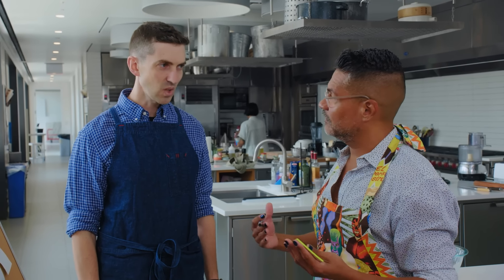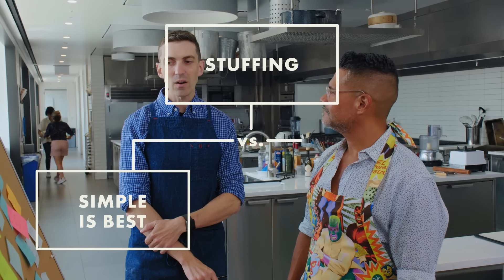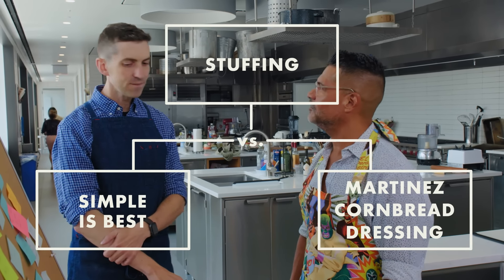I wanted you to experience what I grew up with, because I know that this is a particular style of dressing that you've never had before. Well, let's start by checking that out and then see where we want to go.